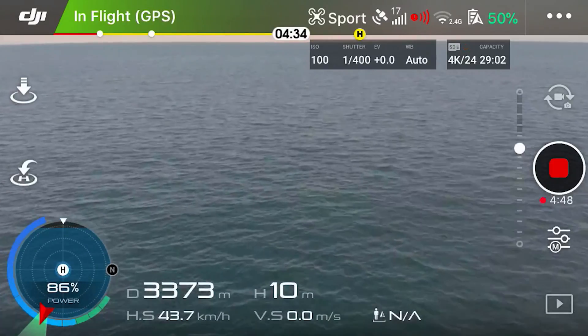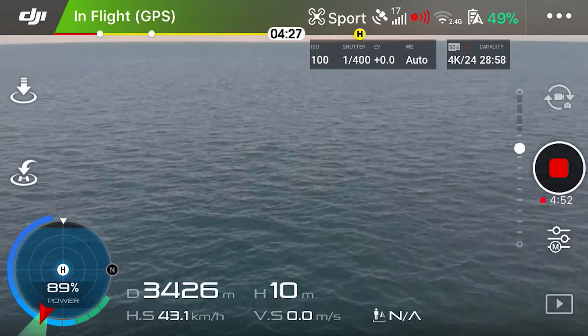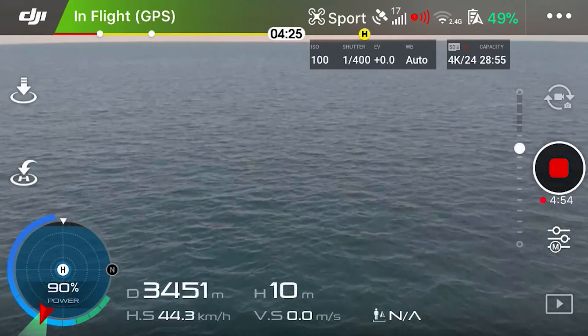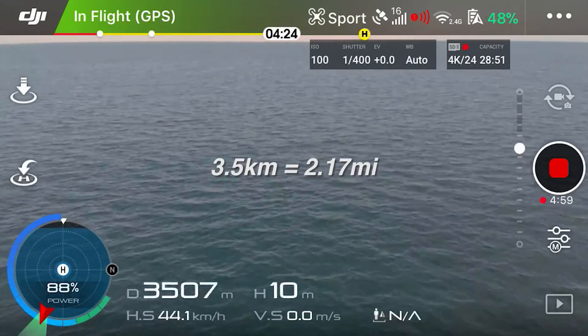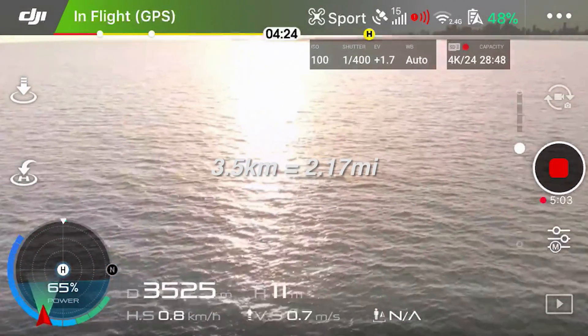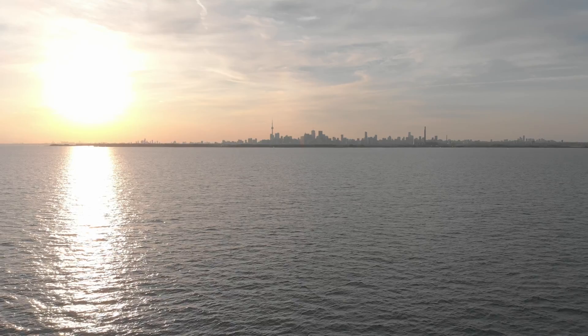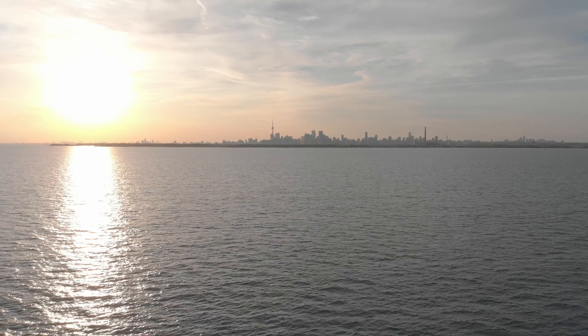Let's just go 3.5. I'm at 50% battery, I'm going to push it. We're almost at 3.5 kilometers. Boom — 3.5 kilometers! Time to bring this back. We have 48% battery. Holy crap, look how far that is. Even I didn't know my drone could go that far.